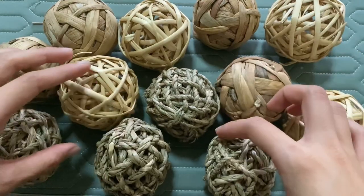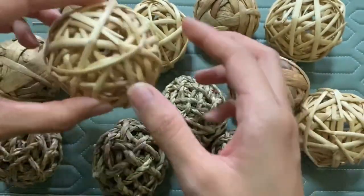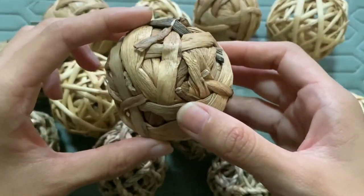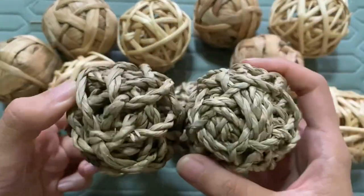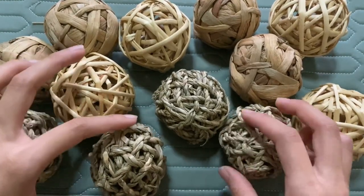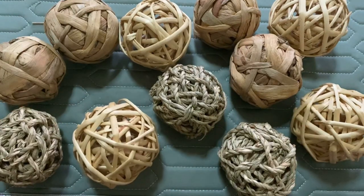I'll be showing you the No Brand Enrichment Balls first. These ones are made from seagrass, this one is made from rattan, and this one is made from water hyacinth. This is all natural and no glue is used. The description when I bought them said that they are handmade, no glue is used, and they are safe for small animals like hamsters and rabbits.